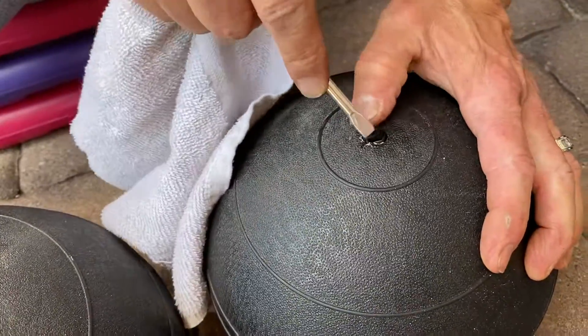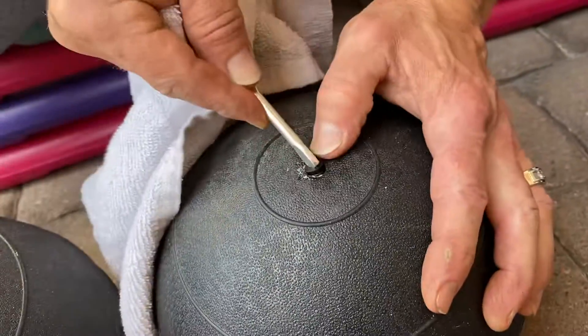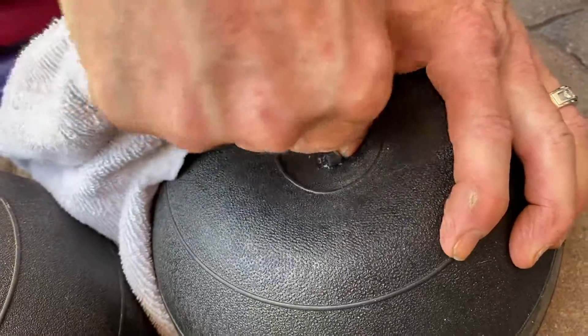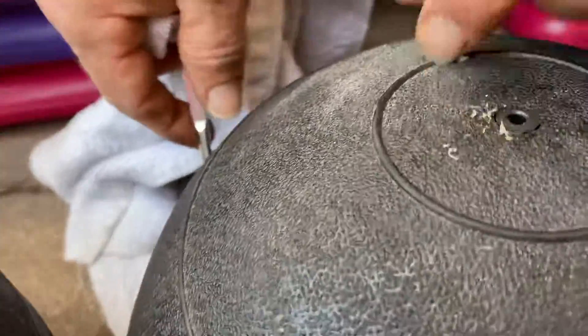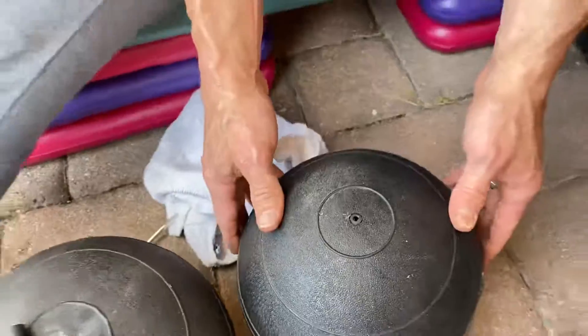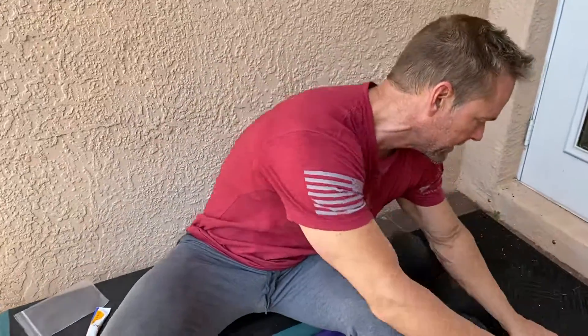This whole process is going to save me about $70 — these balls are $67 a piece. I've tried all kinds of other ways to do it, and nothing seems to work quite as good as just replacing them with basketball valves. Now I'm going to let that sit for about a day, and then I use just a regular bicycle pump with the needle and it fills it back up. I've got five down and 40 to go.